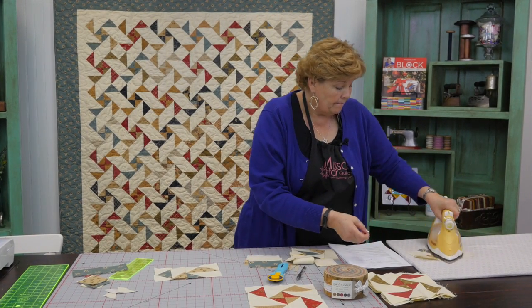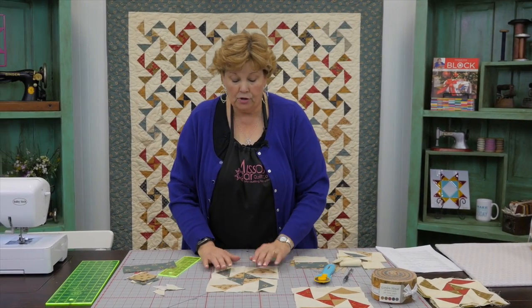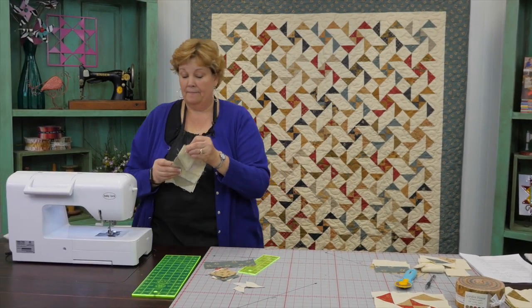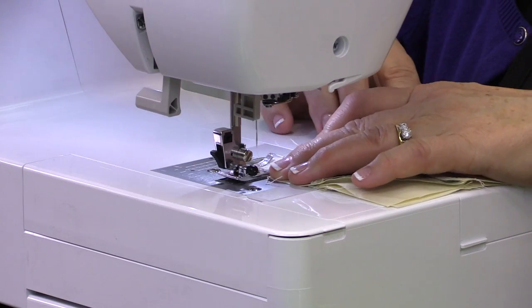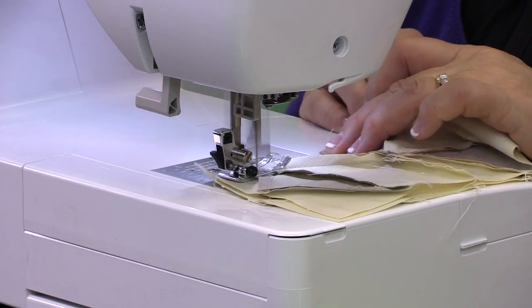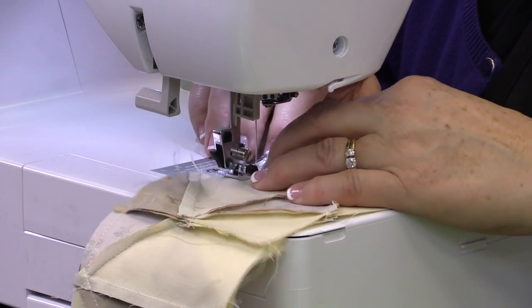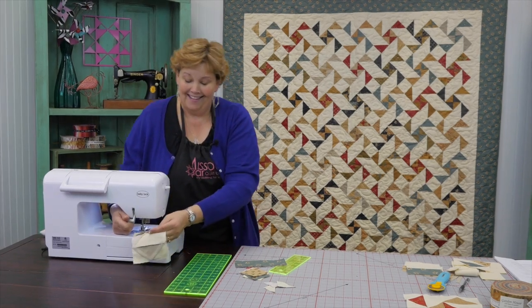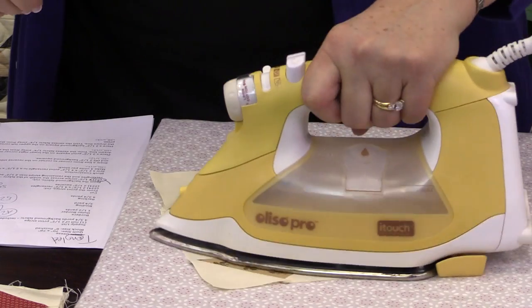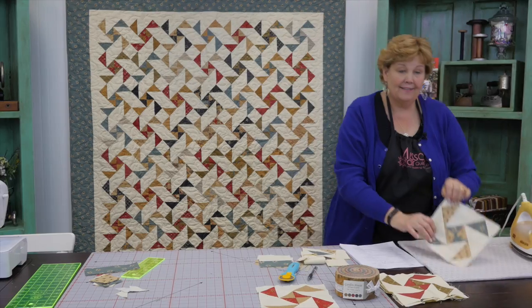Then we'll press it open and attach it to this one. You want to make sure the hourglass comes together in the center and the pieces are all in the right place. Put it together like a little four patch, then iron this open — and this is our finished block right here. There it is, that's our block!